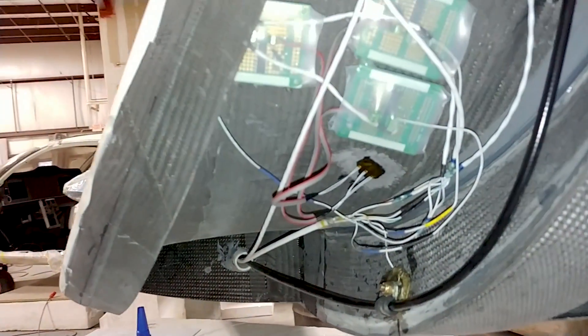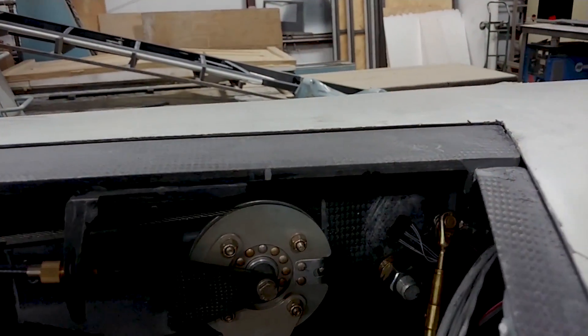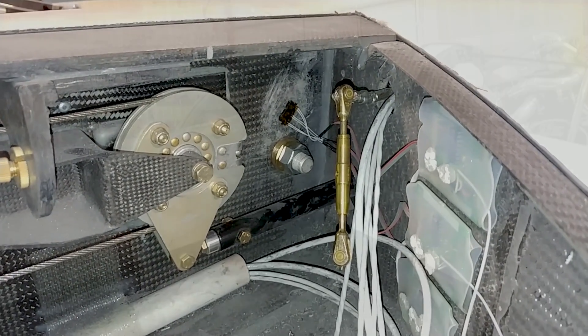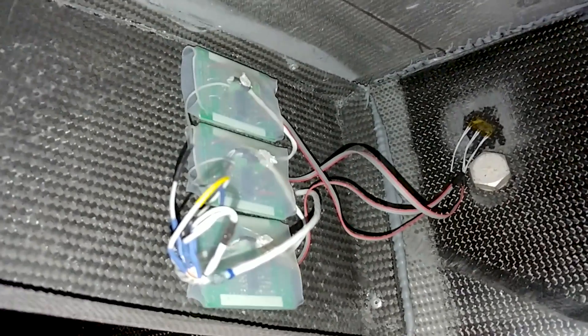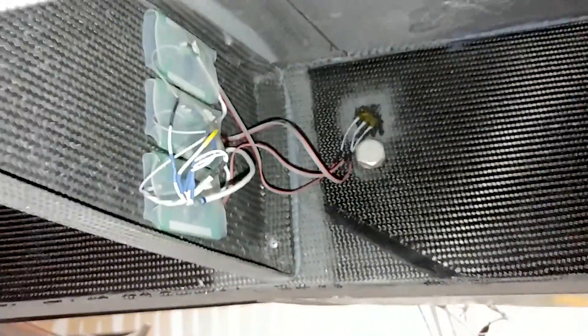I spent a little bit of time here using Loctite 496 — which is basically a version of super glue — to bond those little strain sensors in place. That's the one on the transition from the wing to the winglet, which is going to pick up any strain or flex in that area of the skin. Then in here there's one on the front face of the main spar — you can see it there, glued in place. The amplifiers I showed you last time are all there, and I put some cable ties and mounts in afterwards just to hold everything so none of the wires come loose or have any strain on them. And likewise underneath in the wing there's the third one.